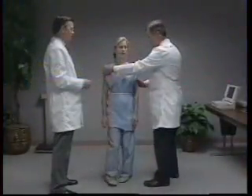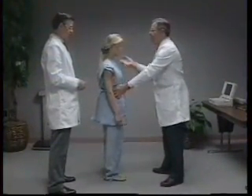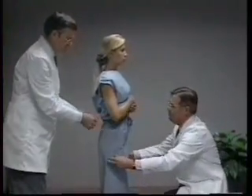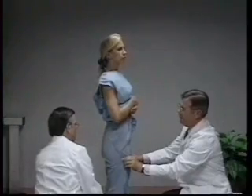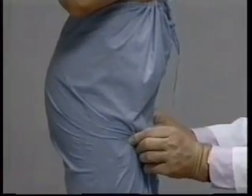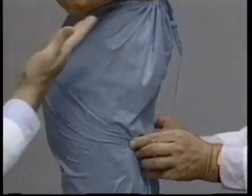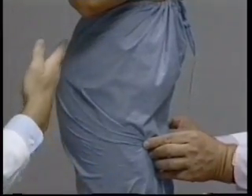The subject is instructed to stand upright with feet together and weight evenly distributed. The buttocks or hip circumference is the only measure that is not taken directly on the skin. The assistant technician stands in front of the subject and gathers the fabric of the pants. The thumbs and index fingers hold the folded sides of the pants snugly, which minimizes the amount of material included in the measurement and helps to define the maximum protuberance of the buttocks when viewed in profile.